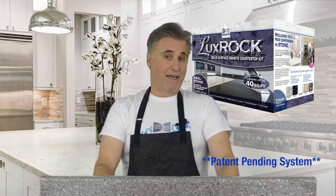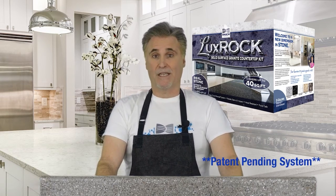With the LuxRock Solid Surface Granite Countertop Kit by Deitch Coatings, you get the authentic look and performance of a premium polished stone surface in a weekend at a fraction of the cost. Instead of the mess and hassle of tearing out and replacing your old countertops and spending thousands in the process, just resurface what's already there with LuxRock's proprietary stone blend in your choice of five beautiful colors.